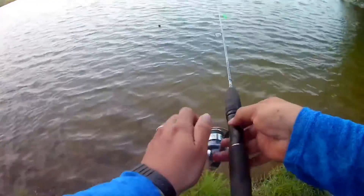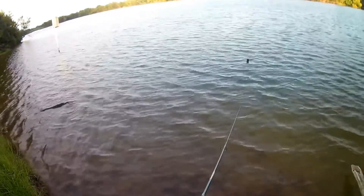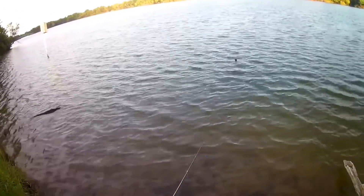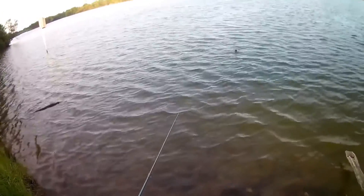I think they're really small because they're just nibbling at it. I'm sorry the video is noisy — it's windy today and the audio stuff in this camera is not a GoPro.